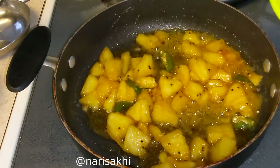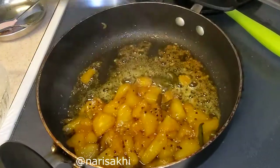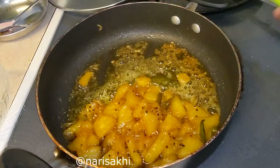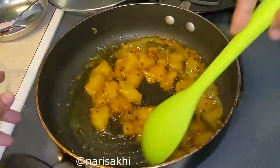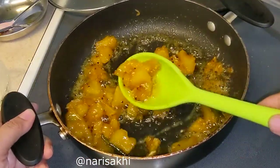You can serve this as a side dish with roti. It goes with rice and dal — it's really awesome. The color has changed and it's a little bit softer. You can have it like this as well.